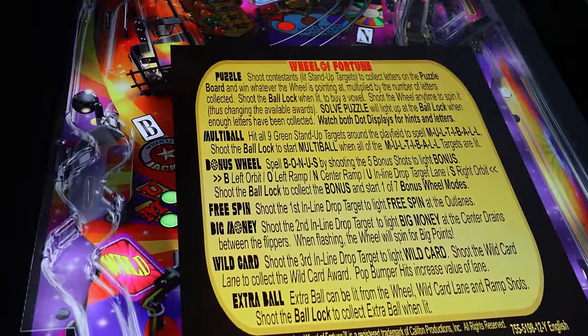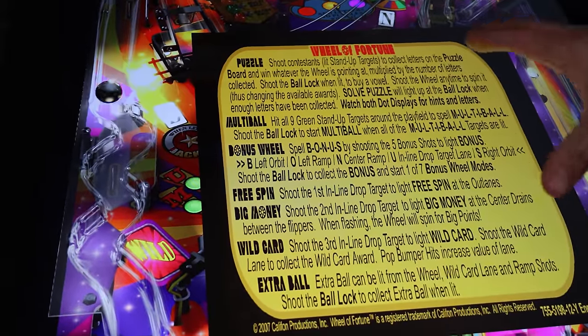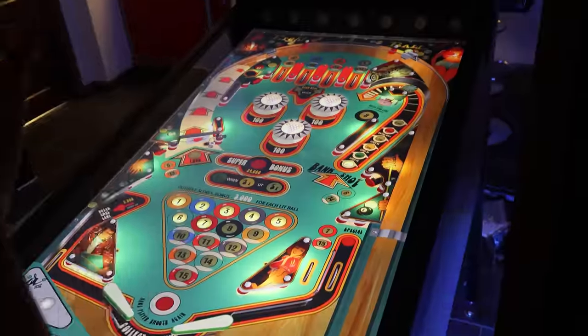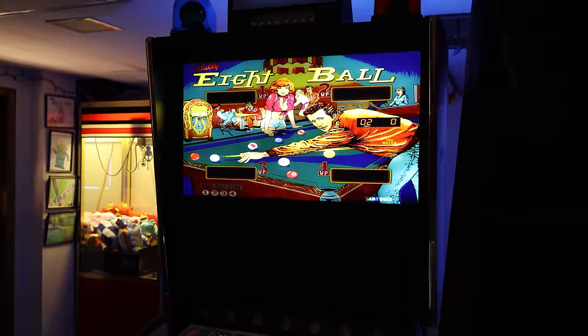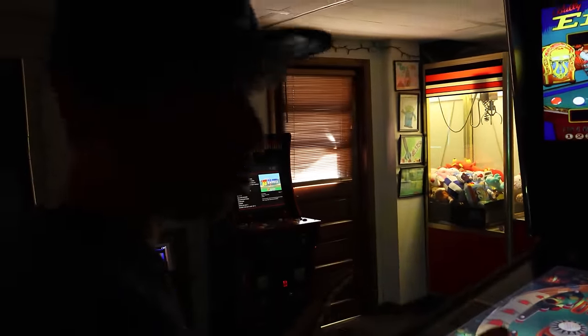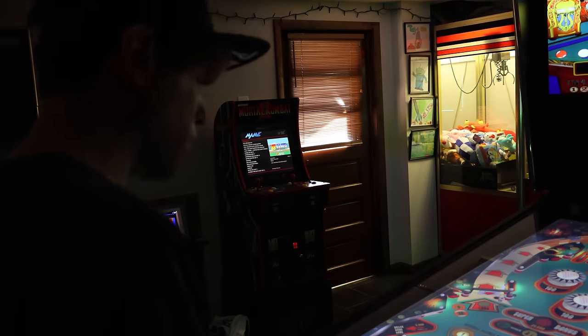On any table, if you hit the launch button, it pops up with a how-to-play guide. So if you're new to a table, it actually tells you what to do, which is super cool. This is an older style solid-state machine — these are some of my favorite. These tables look absolutely gorgeous on this.